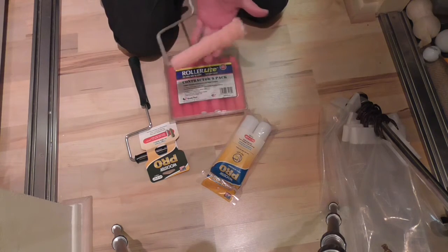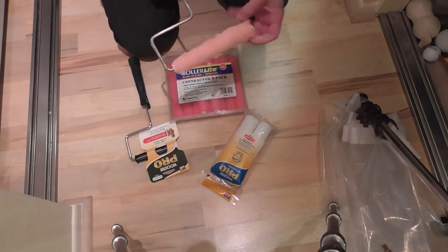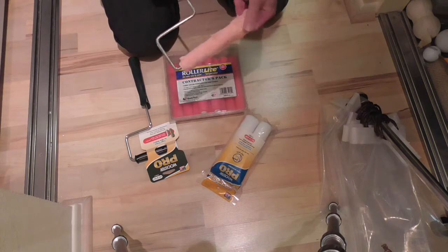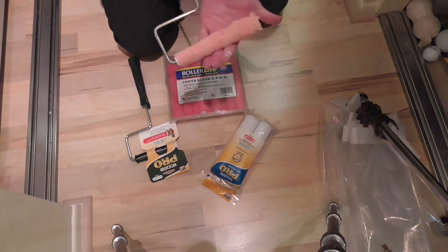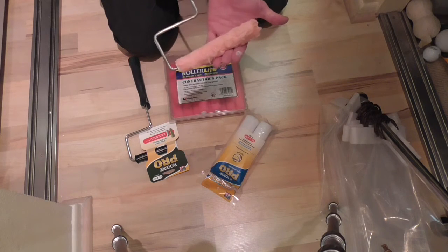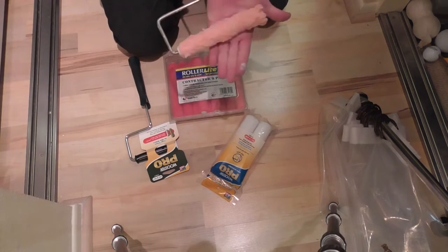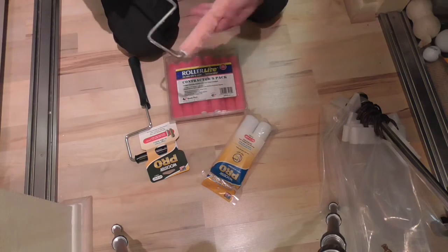For those of you who have used this, you know what I'm talking about. You can see it right now — it doesn't spin, it doesn't really spin well. When you load the paint on, you put it in the tray, you get some paint on here, and then the weight of the paint, it doesn't want to roll. You can see I'm having a hard time rolling it on my hand.